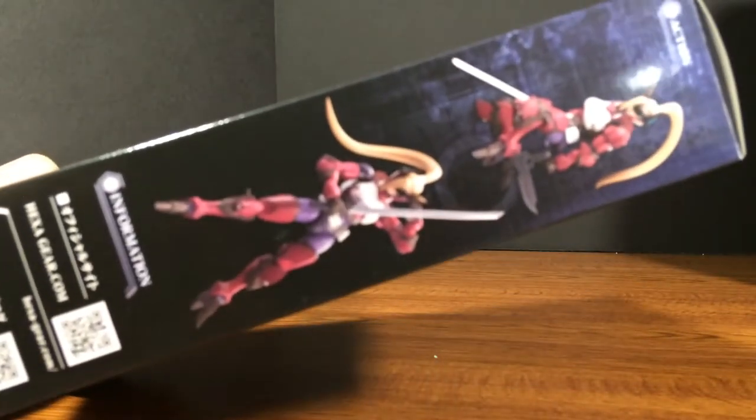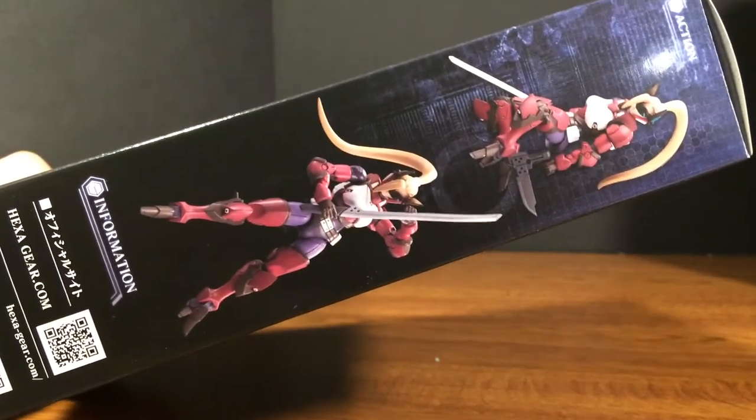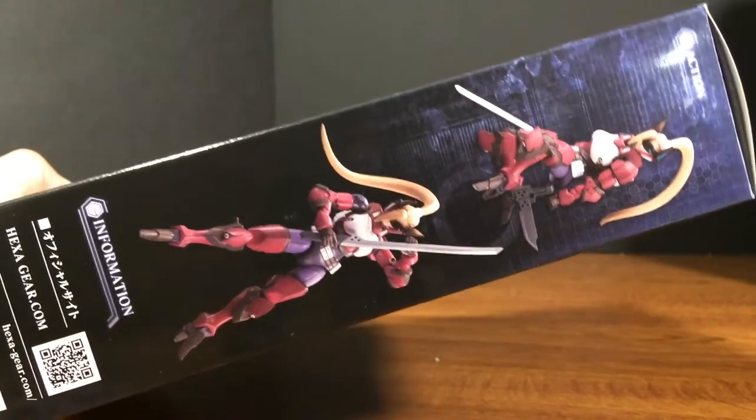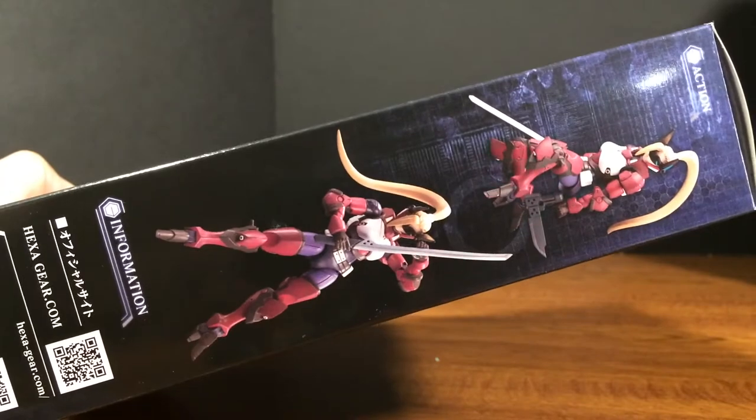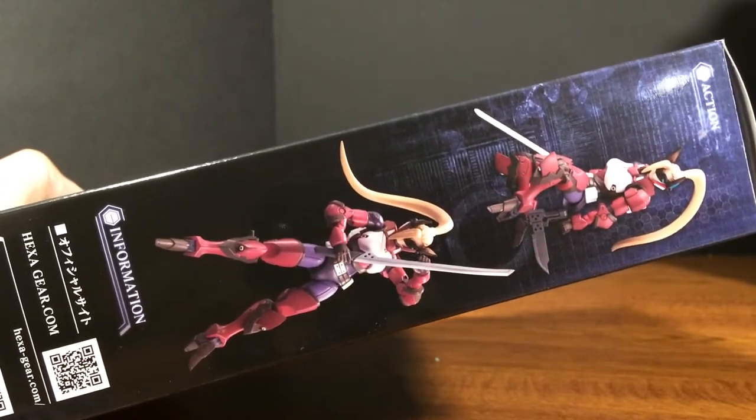Can't wait to build it. I love these little governor kits, they're really awesome. She looks really good. I've already taken a look at the parts — it looks like you're going to have to do a lot of painting on her to make her look like this.